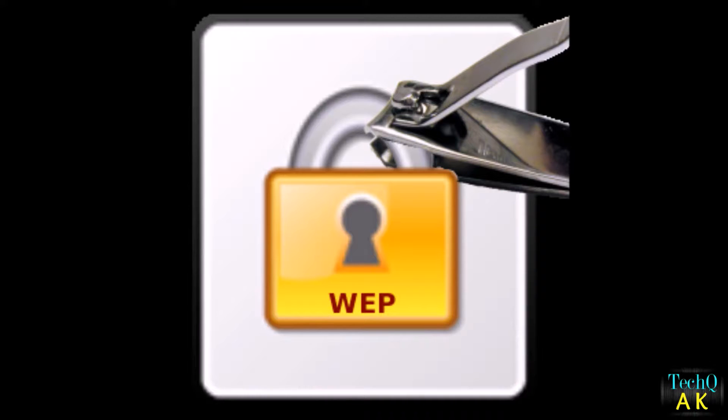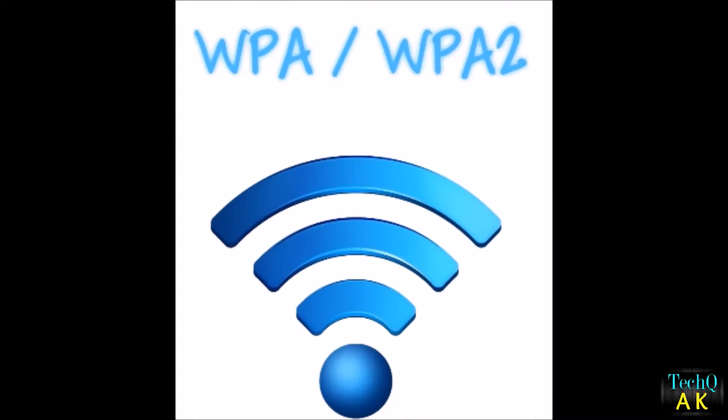Because of this, they launched another security called WPA and WPA2. WPA is short for Wireless Protected Access, and WPA2 is the advanced version of WPA. They are the best in terms of security and can't be hacked easily.